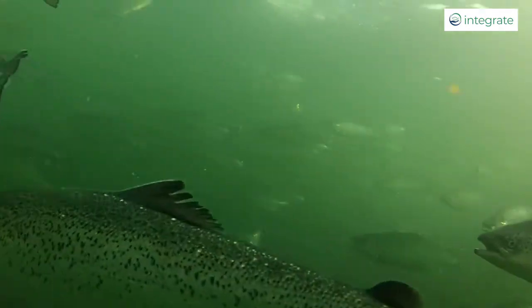Now in aquaculture one of the biggest costs is the feed — it's about 50 or 60 percent of the cost of production — and so a large component of that feed is being lost to the environment either directly from falling out the bottom of the cages or through the excretion of the fish.